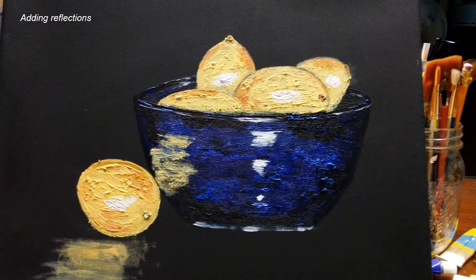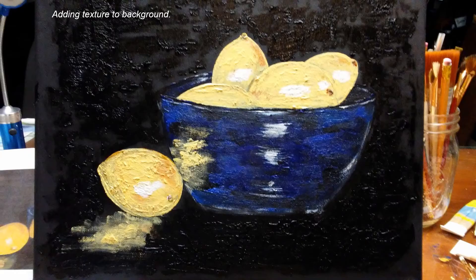I've added some texture to the bowl, some more shadows on the fruit, and I did add some white reflections in as well. Now I'm going to put some more texture on the background, which is just solid black and definitely needs something.